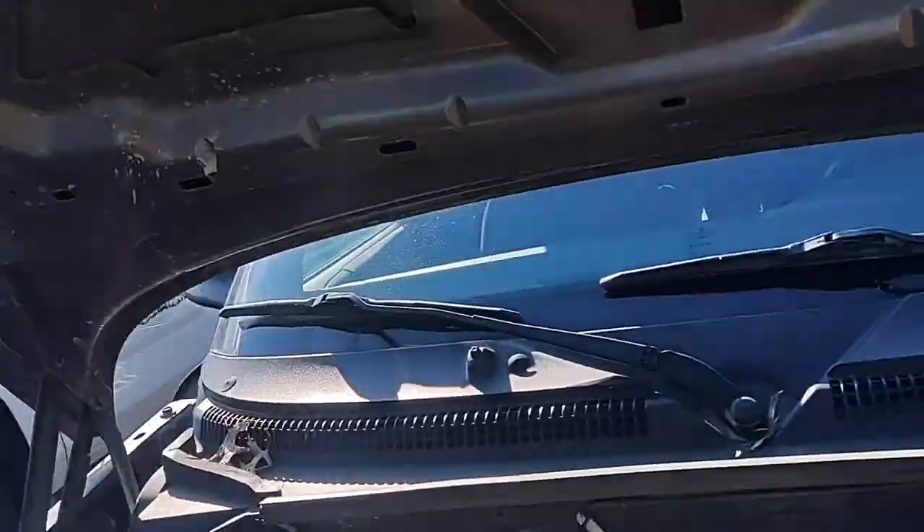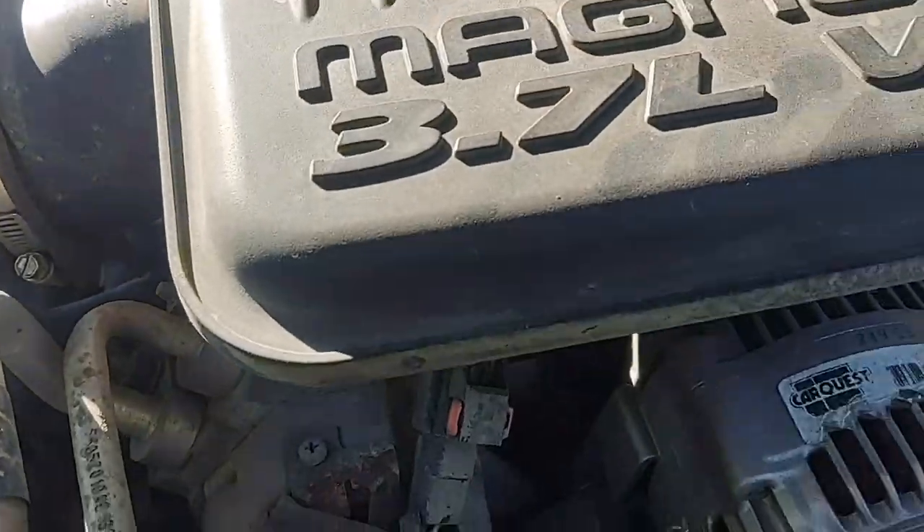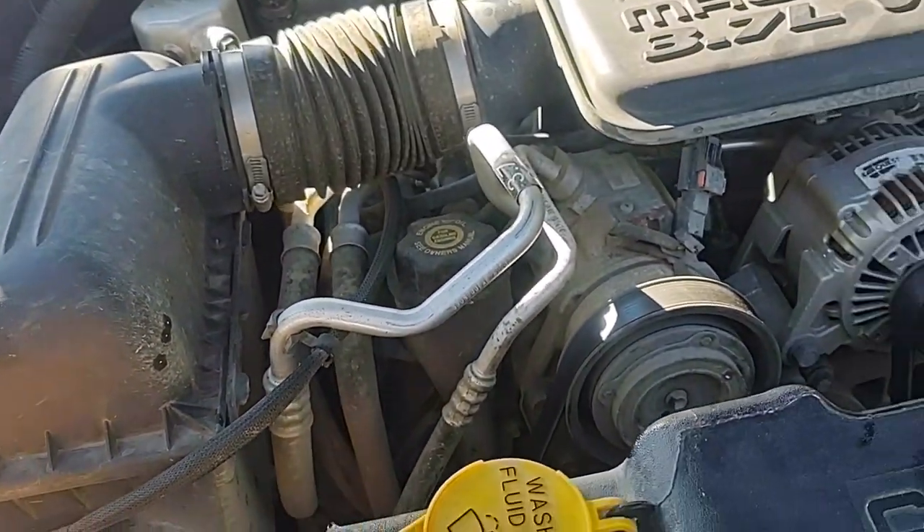I'm doing this with little to none tools to show you guys whether it's easy, not easy, or just going to be a pain. Everybody wants me to put a cold air intake on it — I don't know if that's any good but I'll find out eventually.